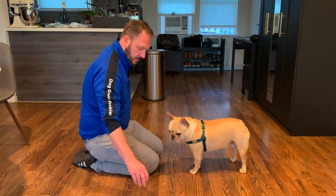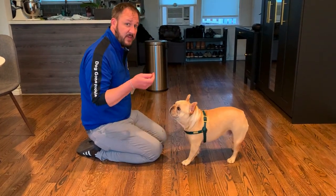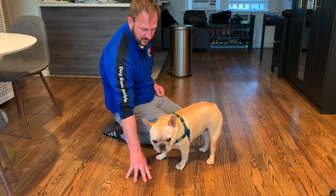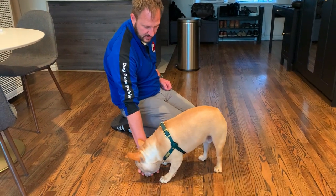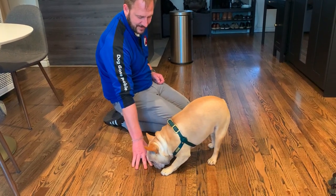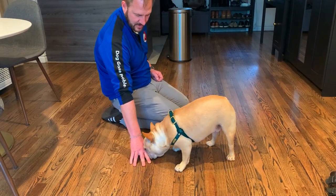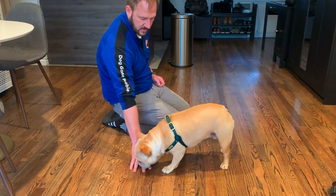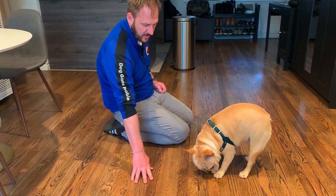Now I grab another treat so I have two to begin with, and drop it low so I can cage. I'm moving faster than you probably will. I'm saying 'leave it' after the treat goes in his mouth. I'm asking for more criteria — I'm waiting for him to look up at me. This is probably a little too fast, but he seems pretty sharp. The treat on my left hand isn't held up — it's on my lap, because holding it up draws the dog's attention.